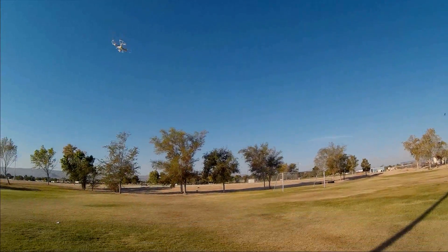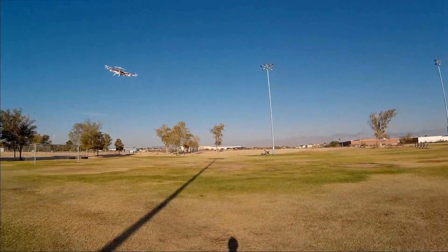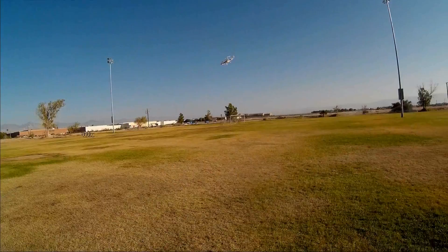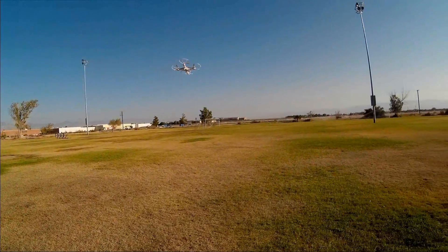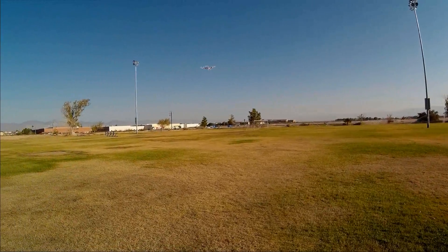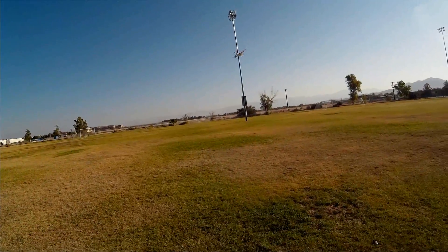This is a low-cost beginner learn-to-fly quadcopter, and that's its intent. And I guess it does its job relatively well. You want something slow and stable and relatively easy to fly — yeah, this would be it.